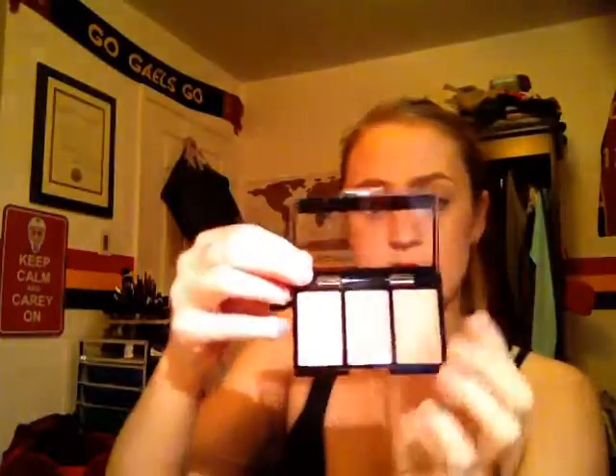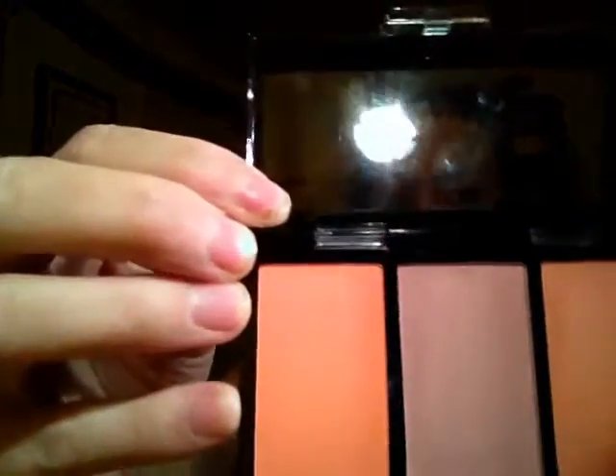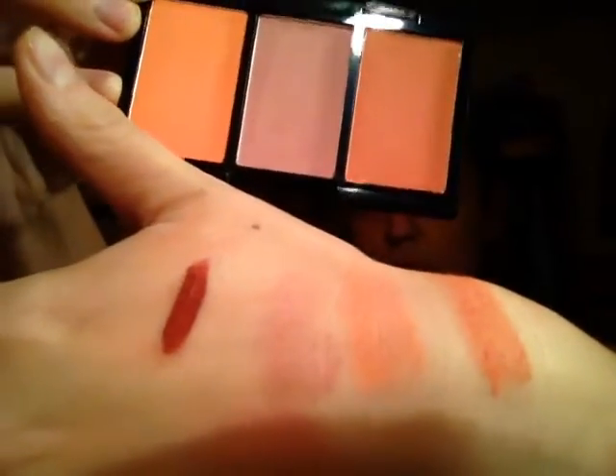That orange actually reminds me — ooh, that's really pretty. So the Fresh Melon one is really pretty. I did not put them in order, so that's the orange in the middle, then the more like purpley one, and then that bright red. So those are really pretty. I will definitely get use out of all of those. They're definitely colors that I would wear.